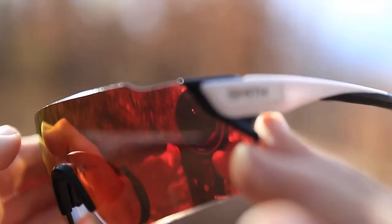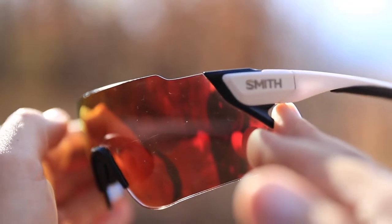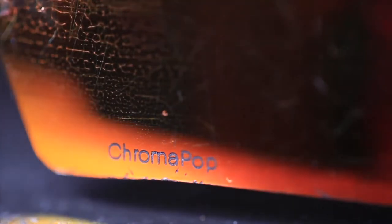Bonus video today — talking about these Smith sunglasses, my running sunglasses. A lot of you have been commenting this past week asking what these sunglasses are, the model, and the brand. The name is kind of funny: the Smith Attack Max is the model, and Chroma Pop is the type of lens on here.